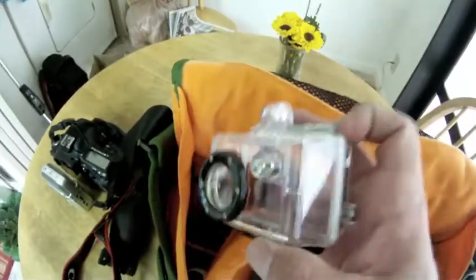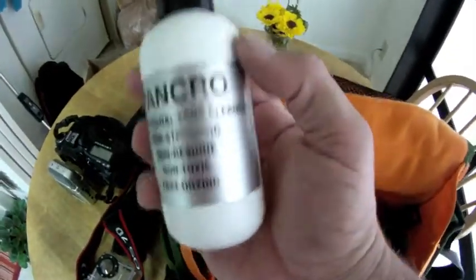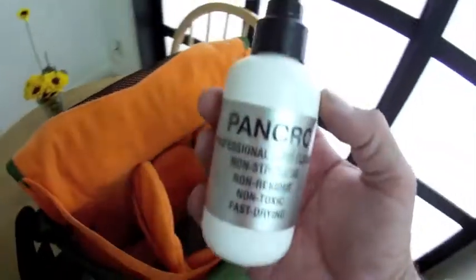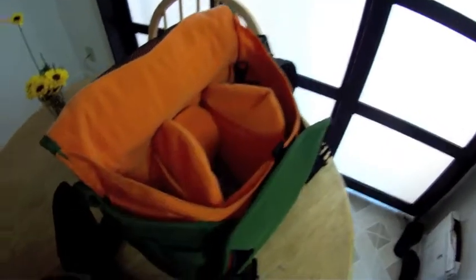GoPro housing, super wide angle. Pancro mirror cleaner, lens cleaner — best ever, ten years. It's won the AC Olympics. And an extra battery for the camera.